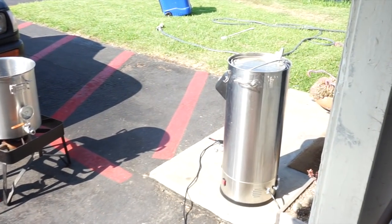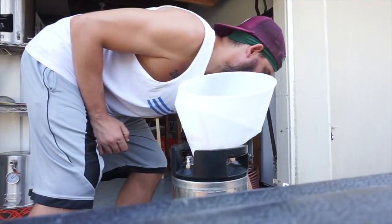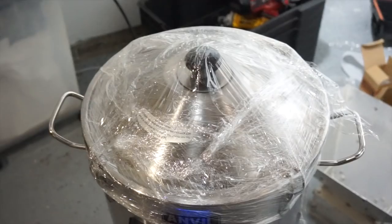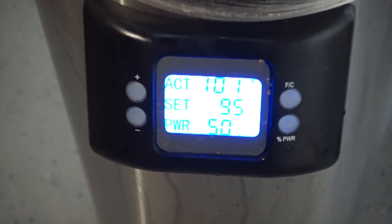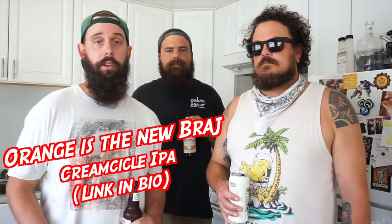It's 90 degrees outside. If you ever wanted to do a DIY kettle sour without temperature control, you could do a kettle sour right now just with Mother Nature. This is an expensive beer — you've got to buy the fruit, the vanilla beans, the lactose, all the ingredients, and spend two days making it. This is a very expensive beer with a lot of room for error. It's a kettle sour — we took this from the Orange is the New Brage, one of my favorite beers, and we're souring it. I have no idea how this is going to turn out.